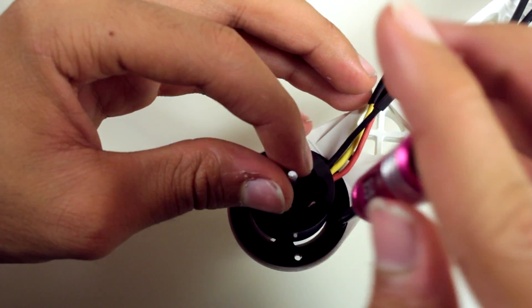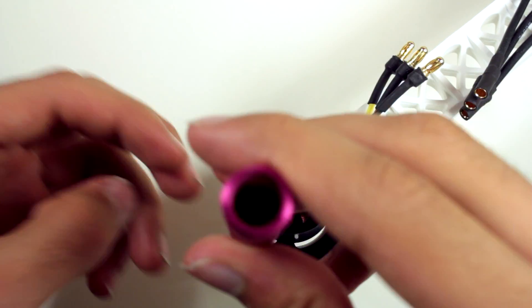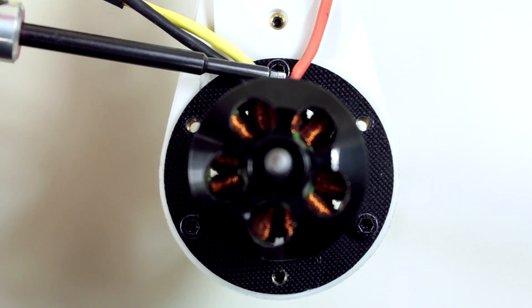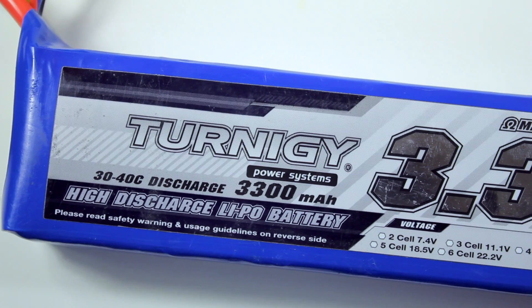Now we can mount the motors onto the actual arm itself. There's three screws — one on each side in the front and then one in the back. Now that we're done installing all the motors, we can move on to charging the LiPo battery.